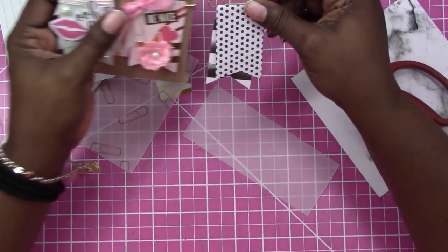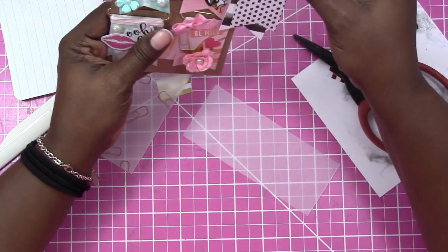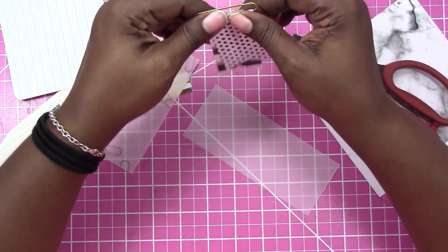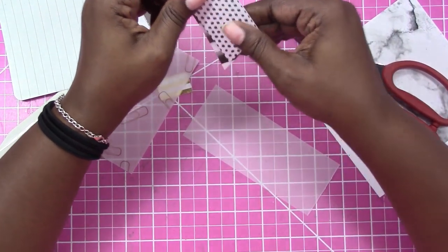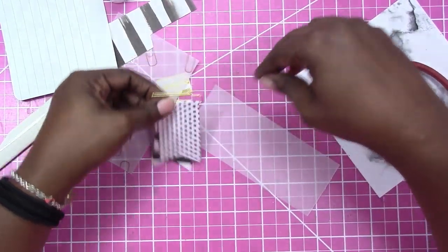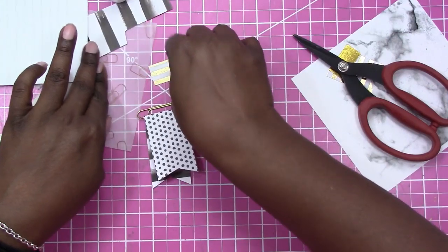Now I may want another piece peeking out on the other side, or on top. We can use a piece of the marble paper — let's go for a piece of the marble too.